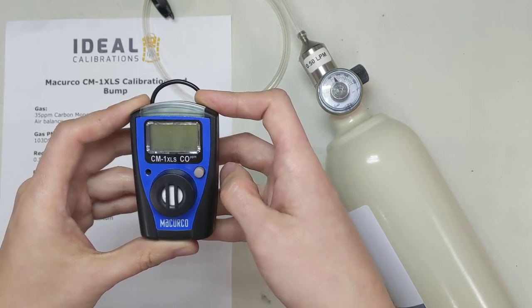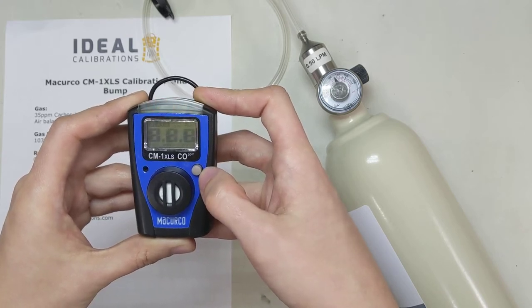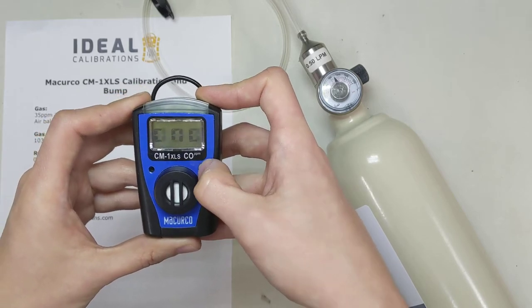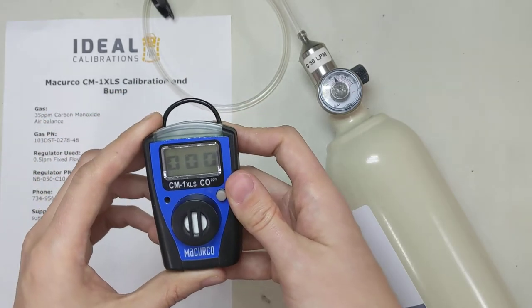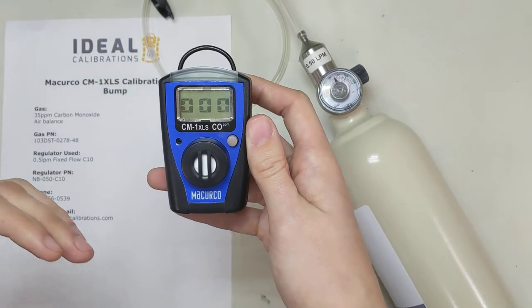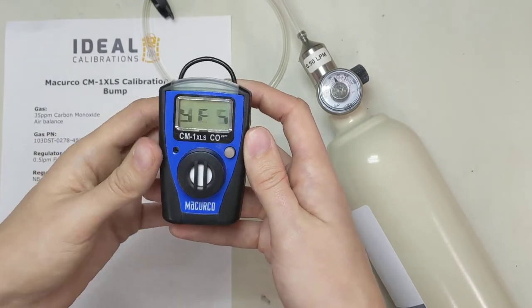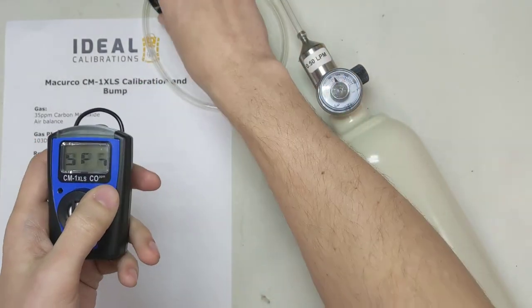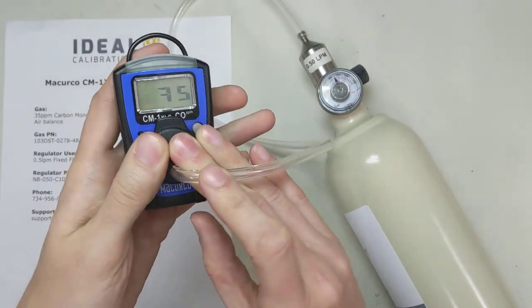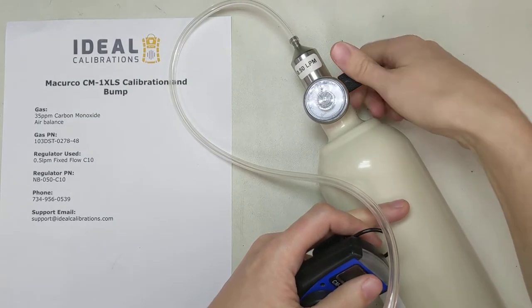Put it through the self-test. It blinks — good deal. Let's press the Cal button. Now it's saying 'zeros' on the screen. What this is doing is it's going through and setting the zero point for the unit, so we're making sure we're in nice, clean, fresh air right now. Now it says 'span' — and it's a question. So we press the button again. It tells us it needs 35 parts per million gas, which is what we have here — we verified it earlier.